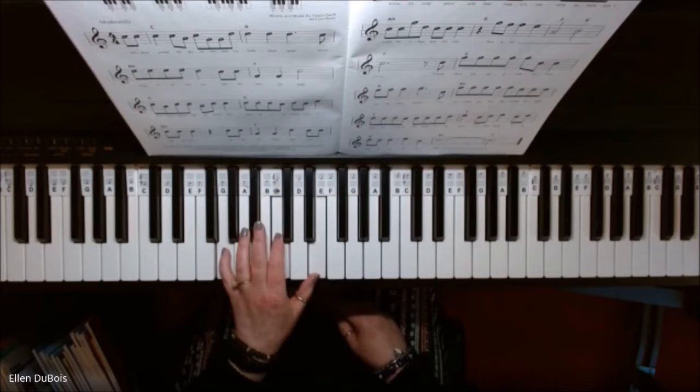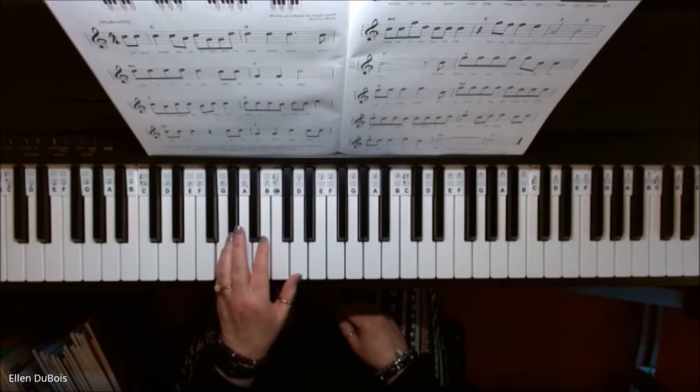Your next chord is a G chord. All you have to do is move your top two fingers down one key each, keeping your pinky on G. There's your G chord.